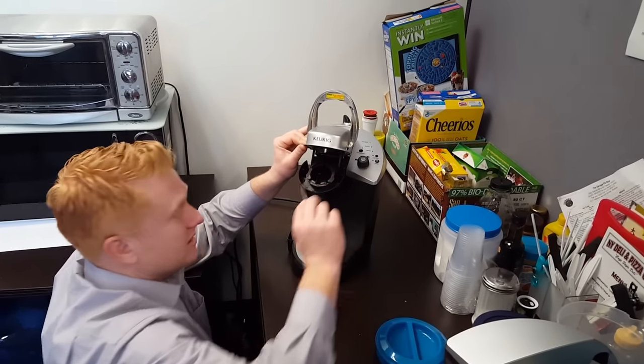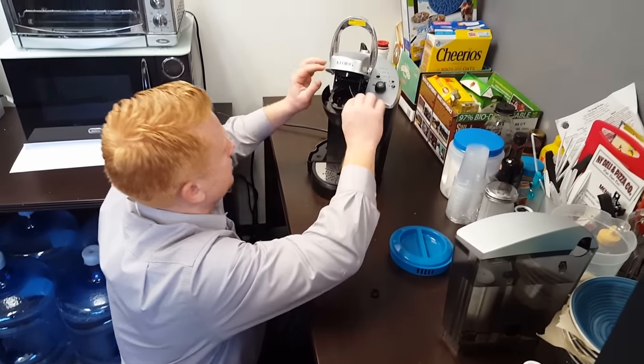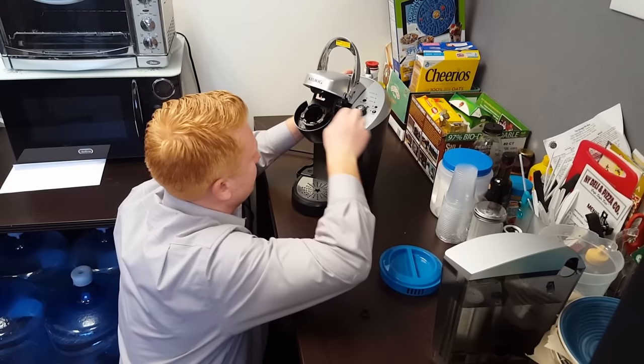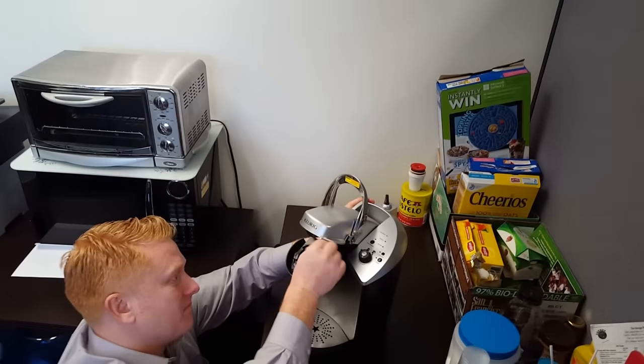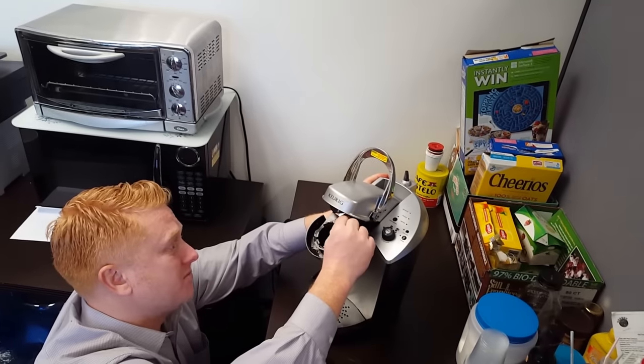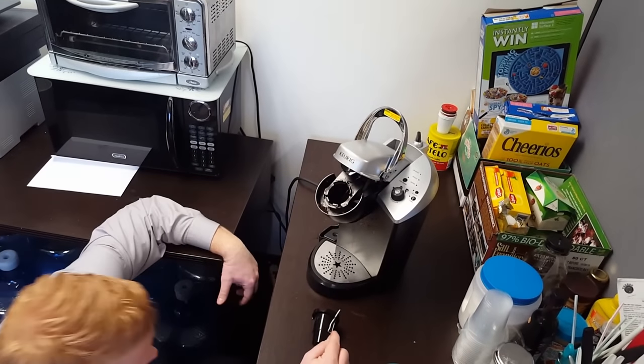And a little safety tip, folks — you want to make sure you unplug your Keurig machine before doing anything like this. Self-explanatory to some, but you know.